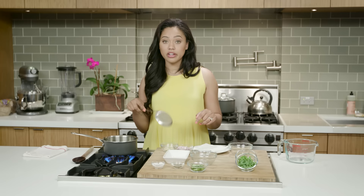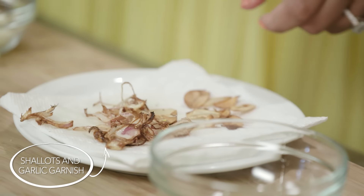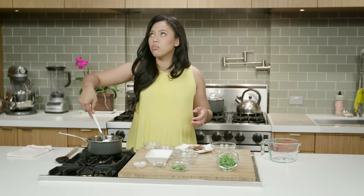My husband loves garlic in his food. The smell, not so good. It's nice to have a little bit of a treat in the soup — it's so healthy, so this is not okay.